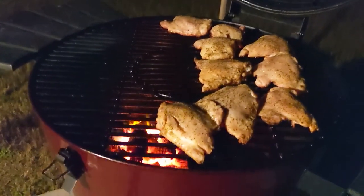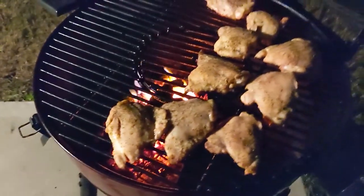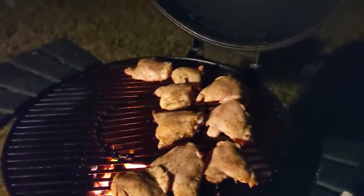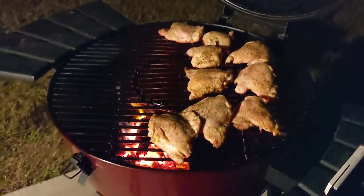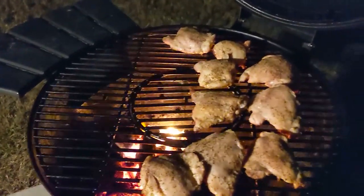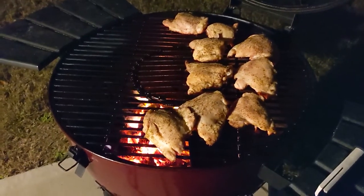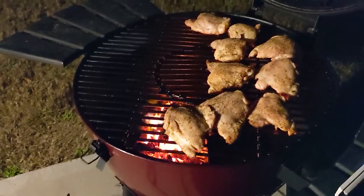We're about 15 minutes into this cook and they're shaping up to look pretty good. At this point we're going to go ahead and just flip them over so that the other side can get some heat. We're still going to leave it on the indirect side right up until probably the last 10 minutes or so, and then we're going to put it directly over the flame to get that nice char. We're going to close the lid back up and let it sit for probably another 20 to 30 minutes.